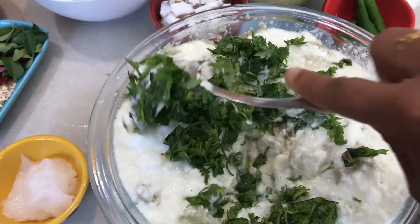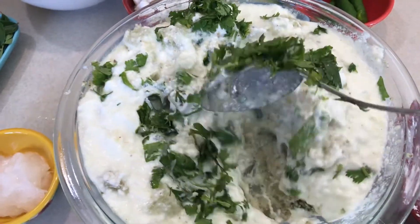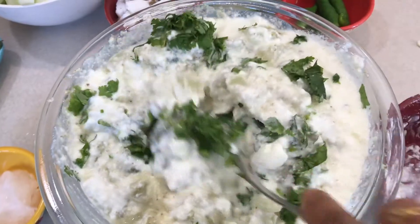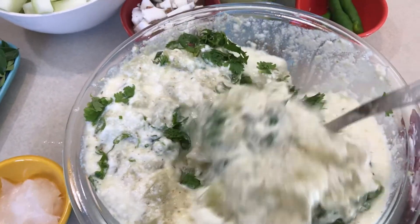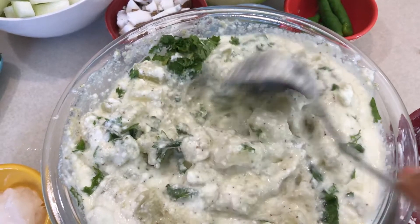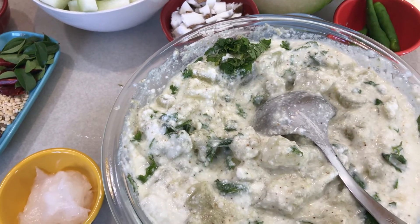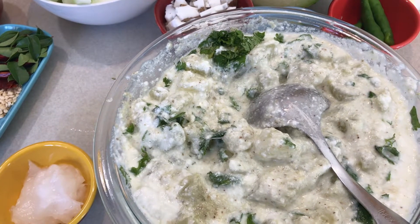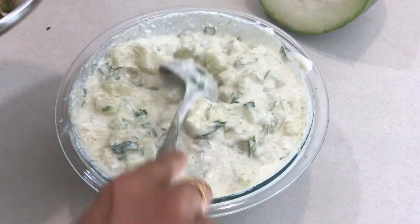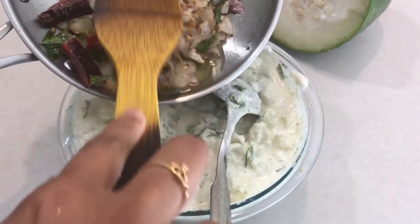The vegetable is done — this curry will be very tasty just to eat like that, very cooling. Ash guard is kind of tasteless on its own; whatever gravy you put it in, it absorbs that taste and gives it back. It has no taste by itself. I've mixed the salt, cilantro, and vegetables together, and now I'm going to add the tadka.